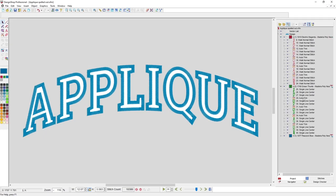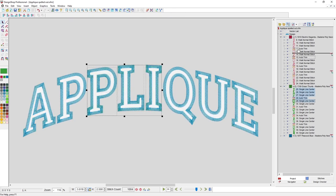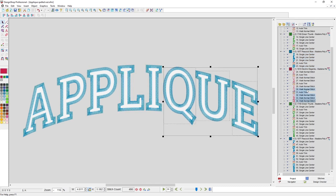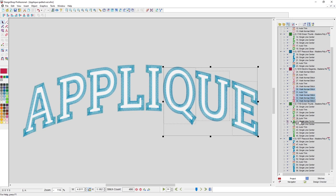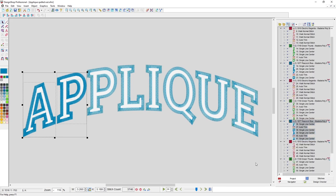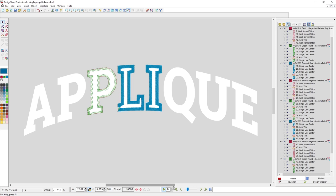In practice, that looks like doing the I, L, and P together — locator, tack-down, cover — then the next I, L, and P, then the last I, L, and P, then the QUE last. I'm just changing how these are ordered in the sequence. Now it sews about three letters at a time, my chances of lining up go up, but it's not so inefficient that I'd scream when trying to do production.